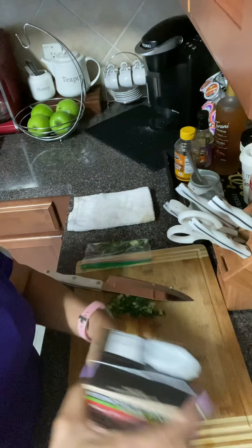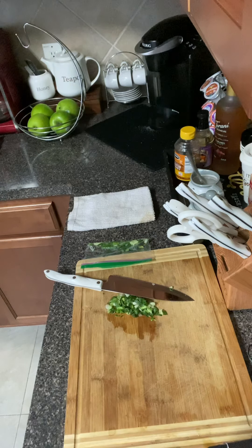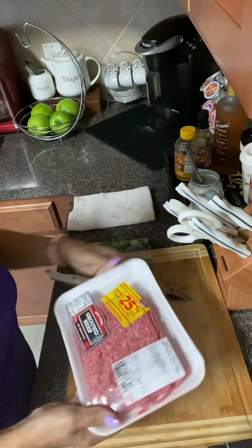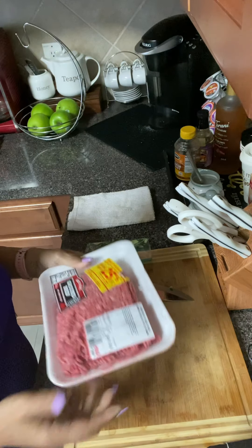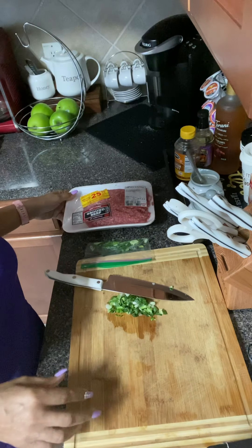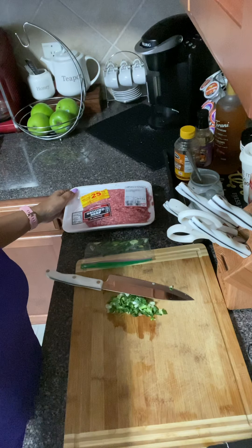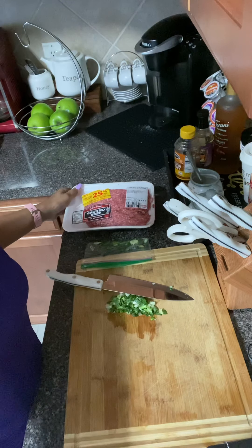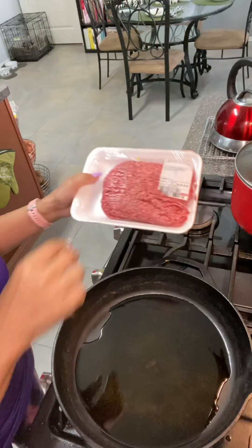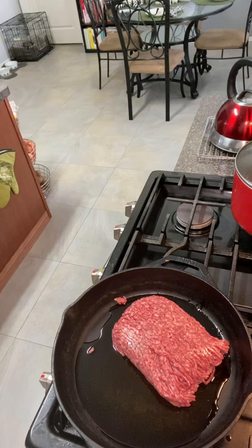What I'm going to be adding to my dirty rice is some fresh green onions that I took out of the freezer — I chopped them up ahead of time and froze them. I'm also going to be adding some beef broth and some ground beef, 100% pure ground beef, no additives. So that's what I'm going to be using today to make my dirty rice. Let's get started.